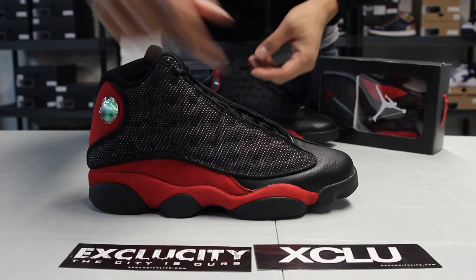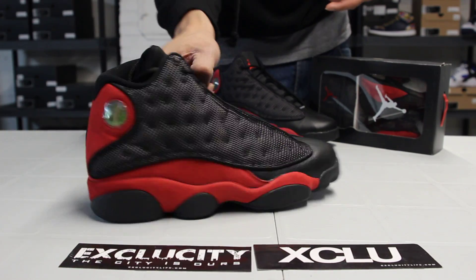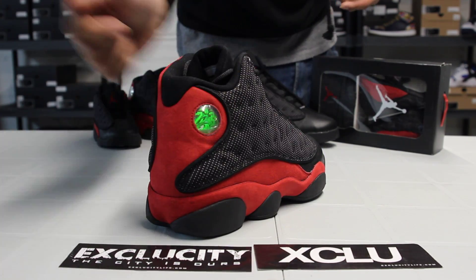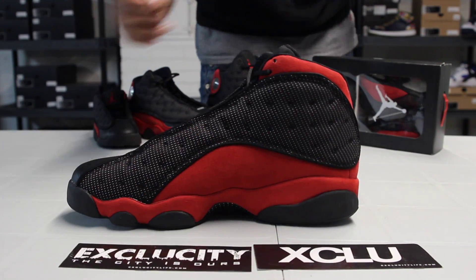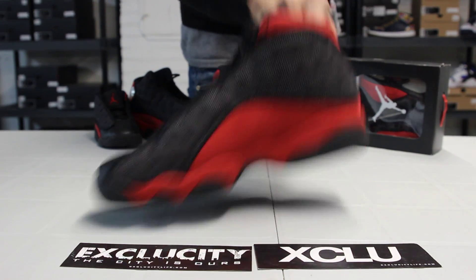On the suede part, it continued from the midsole all the way to the top, continues to the back, circles around the hologram, and continues on the inside of the shoe as well. The toe box of the shoe is actually in tumble leather right over there.